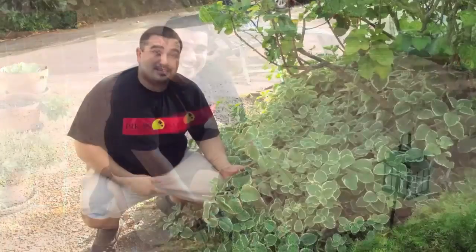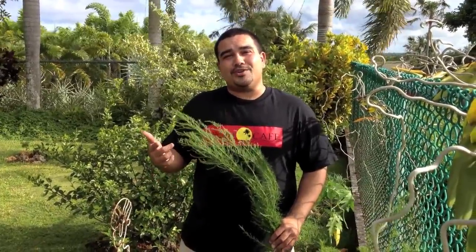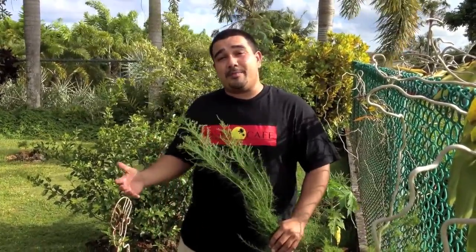This is rosemary. This is oregano and this is dill weed. We're going to show you how we incorporate them into our cooking at Pika's Cafe.